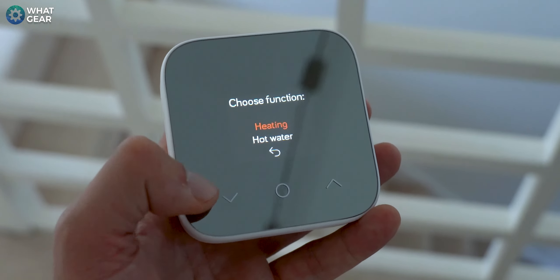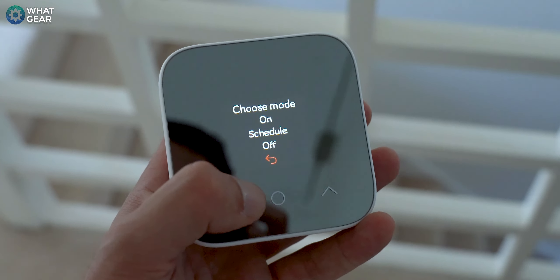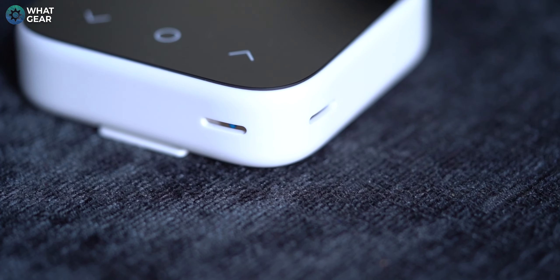Here's a pro tip: having used the Hive Mini for a while now, it's best to keep it in a colder area of your house and definitely not near a radiator, because behind the little slots around the edges is where the Hive Mini takes its temperature readings from. The Hive Mini lives up to its name — it is smaller than the V3 thermostat.